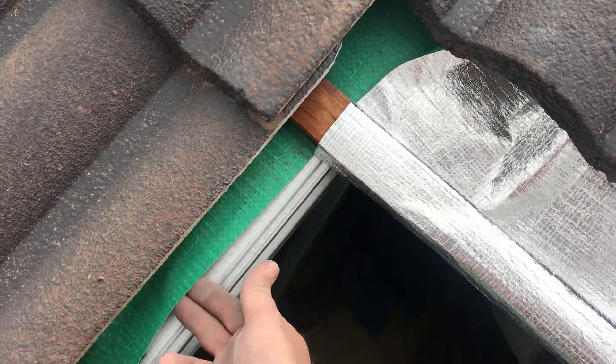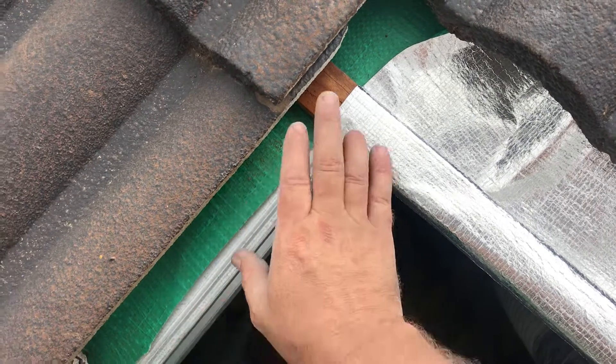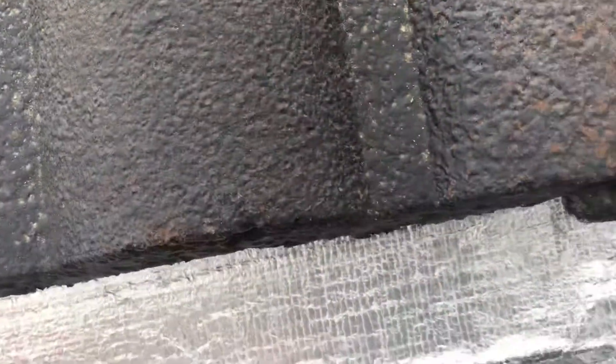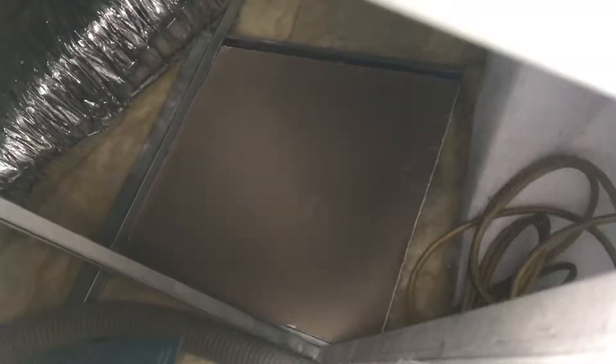That way it makes taping up very easy — we put the tape on from the bottom side and stick it down using the right foil tape. I'll just jump in and show you inside the roof. I've got everything ready to do the job.